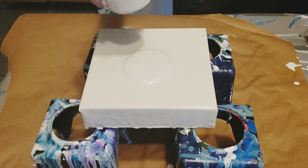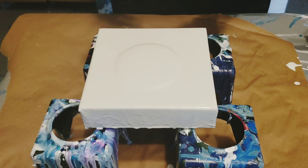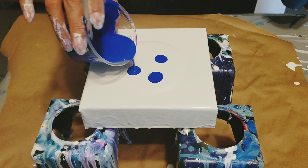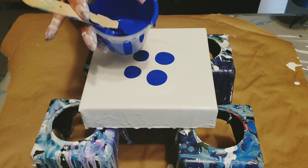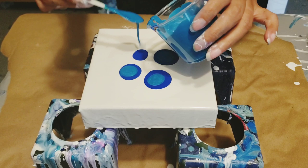I'm just gonna pour a little bit of white. I wanted to show you how easy it can be to make cells — and you don't need silicone. I'm going to have a full cell tutorial coming out sometime soon on my channel. You don't need silicone to make cells; they make beautiful cells, don't get me wrong, but you can make them without.